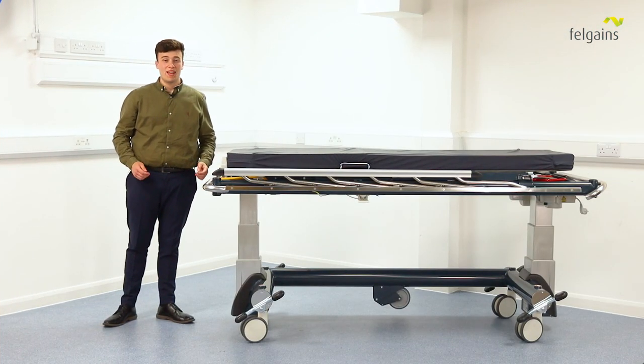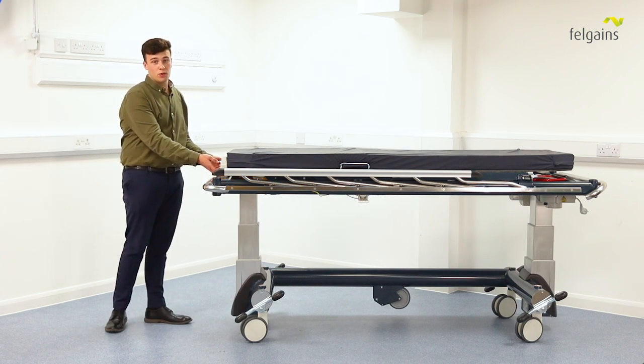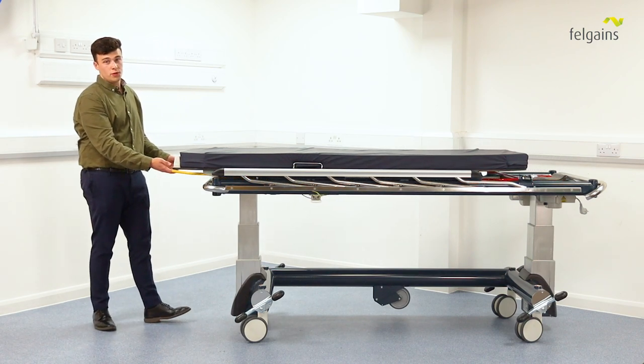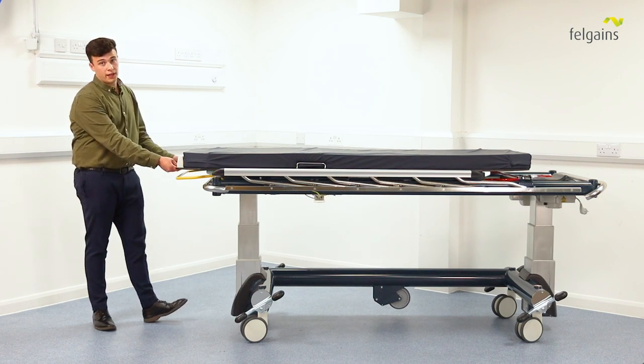The ImageFlow has a market-leading 490 millimeters of longitudinal slide on the mattress platform. I'll now hand over to Ernie to tell you more. So how does it work? To slide the mattress platform, simply lift the yellow handle, pull the platform towards you or away from you, drop the handle and it will be locked back in position.